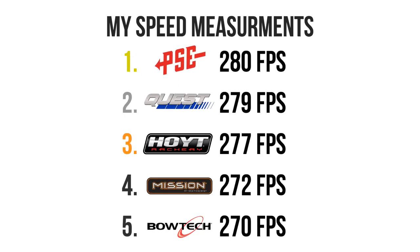You can see there that the PSE Drive gave the fastest results at 280 feet per second. The Quest and the Hoyt were right there with it. The Mission and the Bowtech came in slowest, down around the 270 feet per second mark. Remember how the Bowtech had that huge valley that goes softly into the wall? That's the result of that.